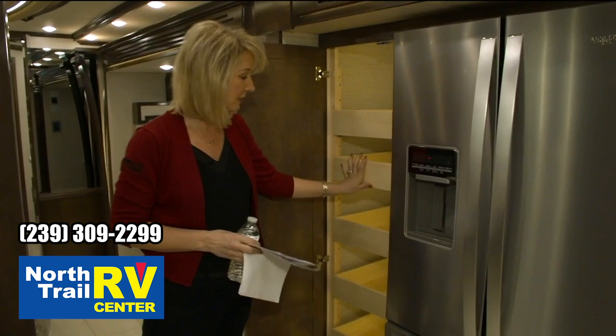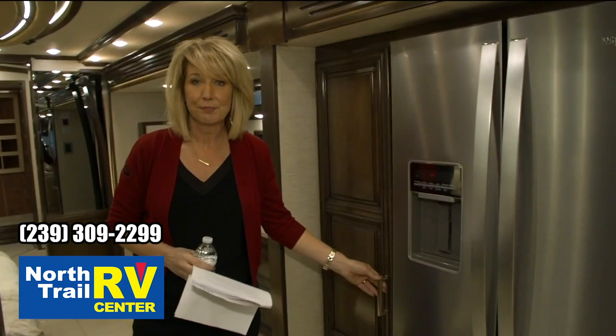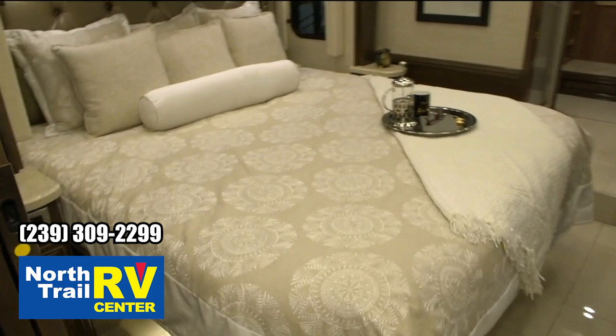Got push-to-release pantry drawers that lock into place — these are all still adjustable, but this has enabled us to get rid of your travel latch for your pantry. Your half bath here — you'll notice there are lights in the mirror, which has enabled us to get rid of the vanity lights above. We've got puck lighting up there now.